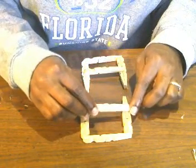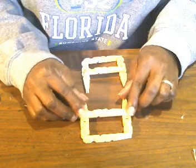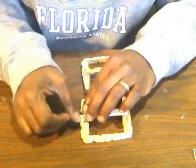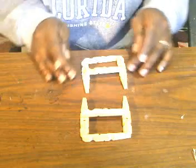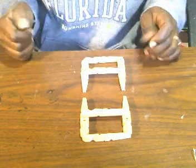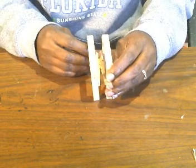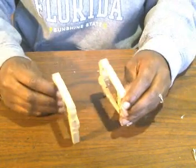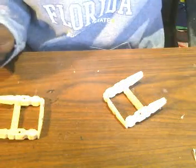Just go ahead and stick this down on here just like that. Now you should have two pieces that look like this. I'm just going to make sure that they're nice and even — and they are.